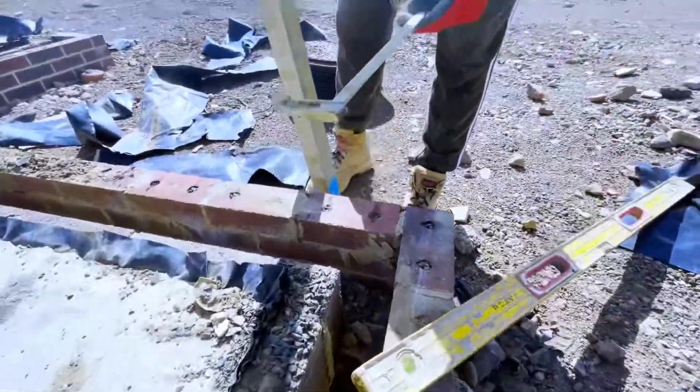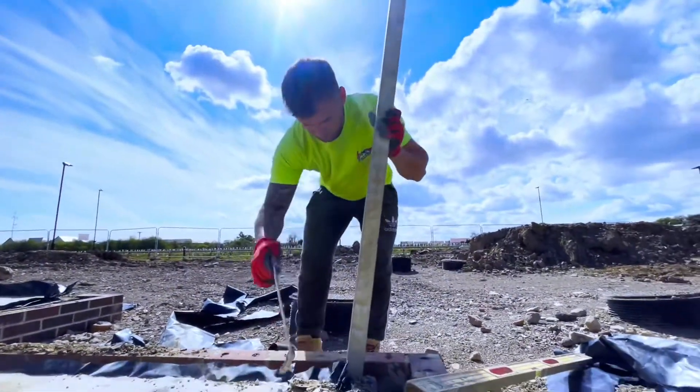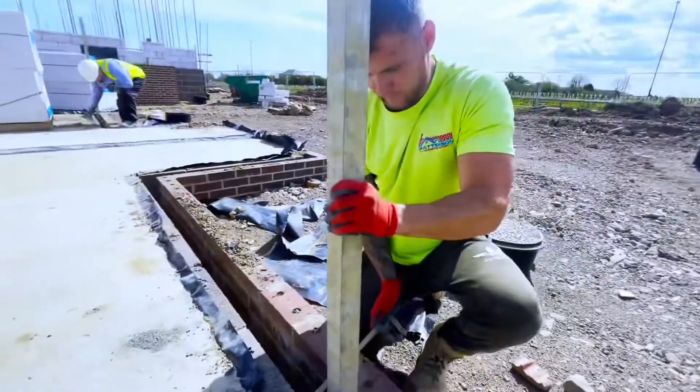Get some damp down, get a couple of blocks around. Some of the boys on site have kindly lent us F-clamps because mine's obviously been pinched, so this is a tiny length of days.